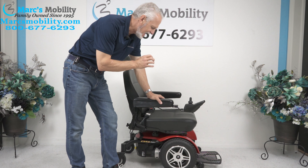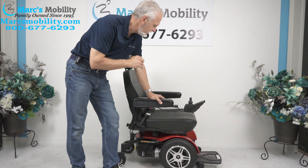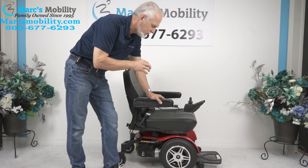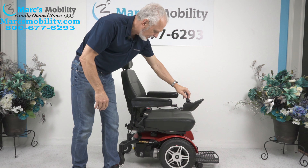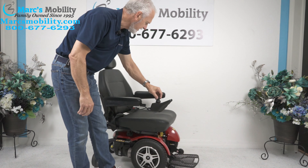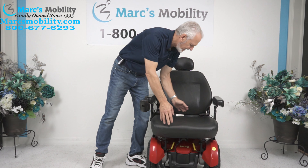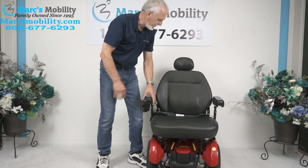This is a Jazzy Elite HD. This power chair has a 450-pound weight capability. It does have the large weight capability, but it's not a big, big chair — it does have a big seat though. Let me bring it over here so you can see. The seat on this chair is 22 inches wide by 20 — really nice, comfortable seat.